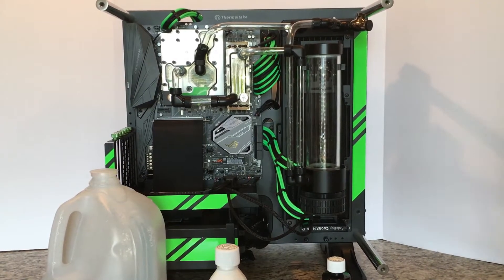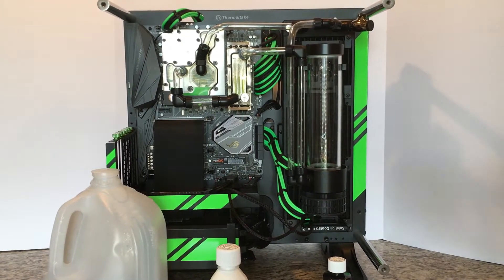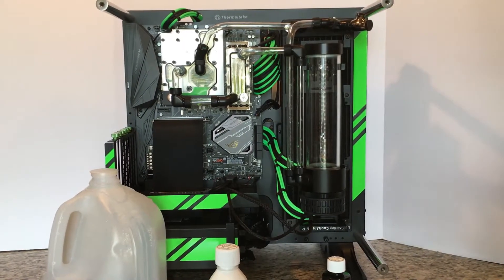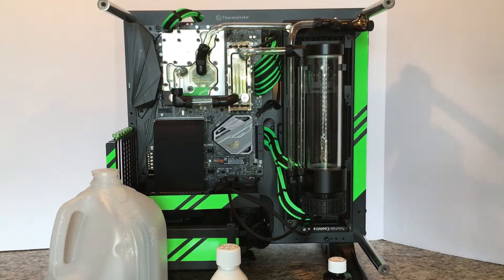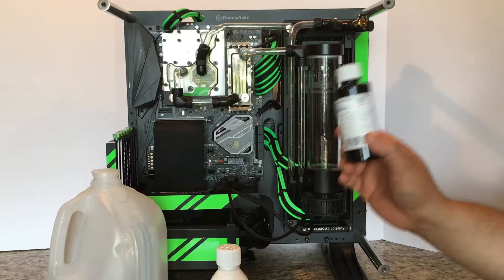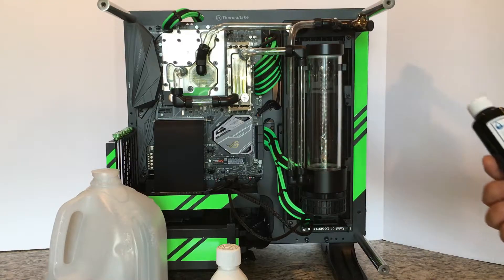Hi everyone, this is Robert Kier with ModScience, Facebook ModScience, ModScience.net. And today, ladies and gentlemen, what I'm going to be doing is kind of showing you an overview of part two of Mayhem Blitz, their Blitz kit.